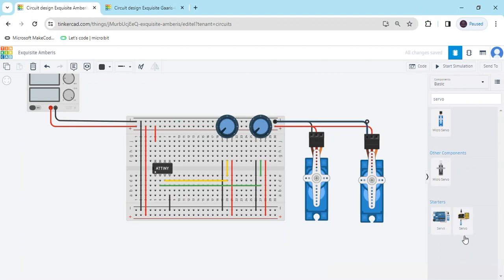Now we connect the signal pins. The signal pin of the first servo motor connects to PB0, and the signal pin of the second servo motor connects to PB1. The wiring is now complete.